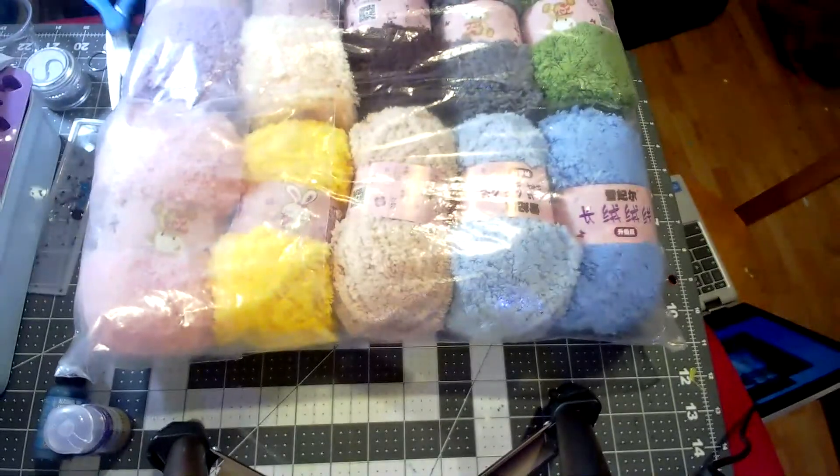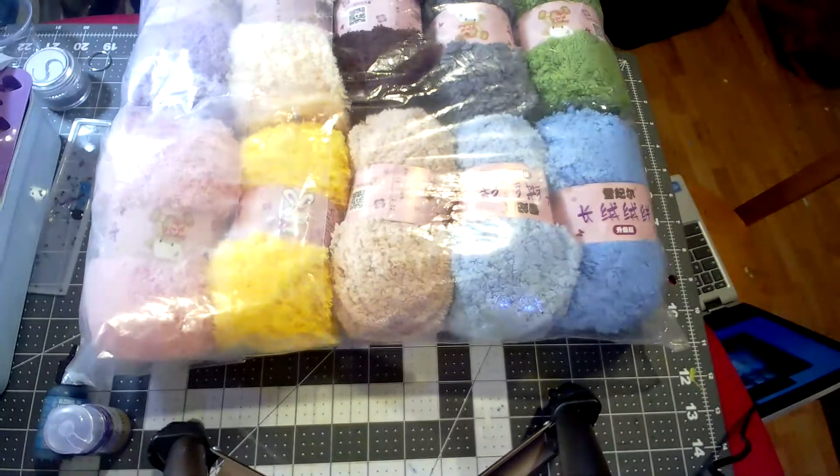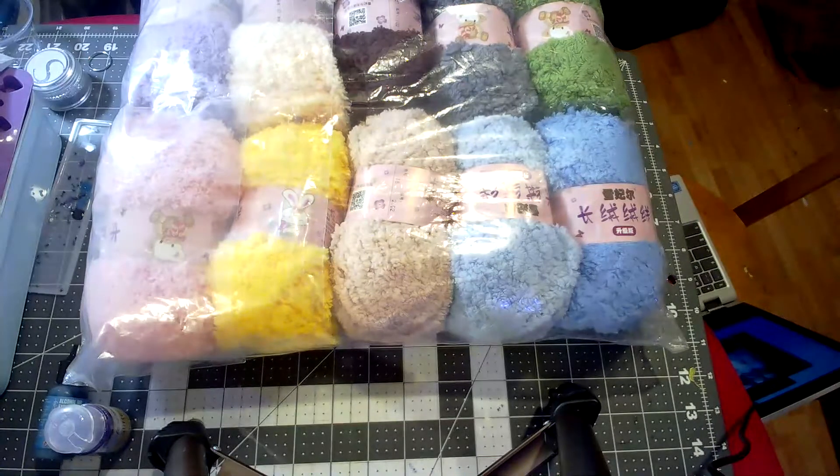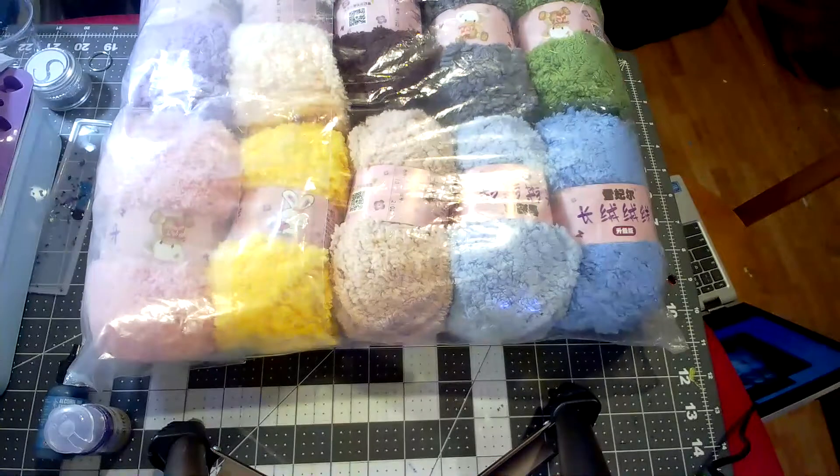These were $1.62 each. Let me check my phone for the exact details. Okay, yes, they were $1.62 each. They were listed with 68 cents shipping, so you're talking about two dollars and something each. The one I got from Daizo was a dollar fifty.